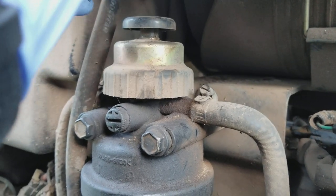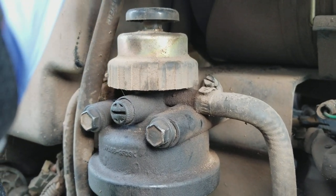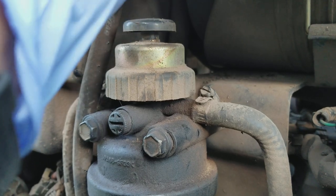Most people I've seen online have to pump it until it gets hard, try to crank the tractor, rev it up with the throttle, try to crank it again, pump it up, and do that three or four times.